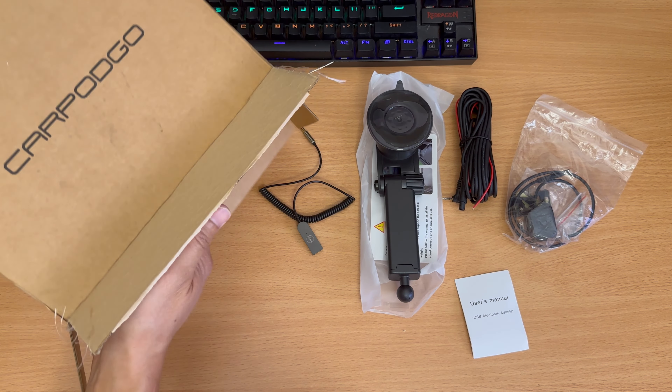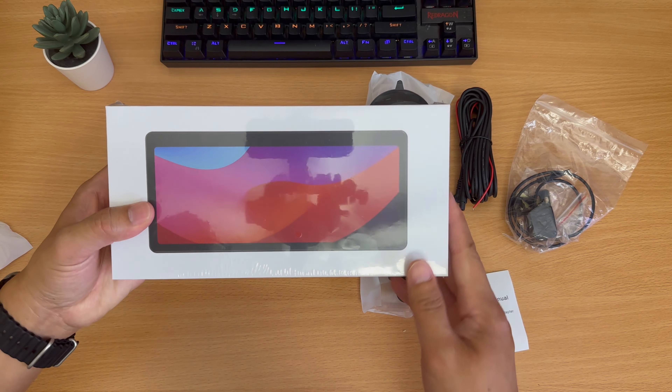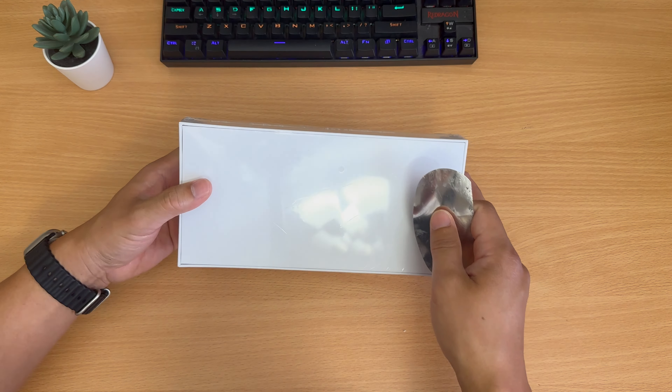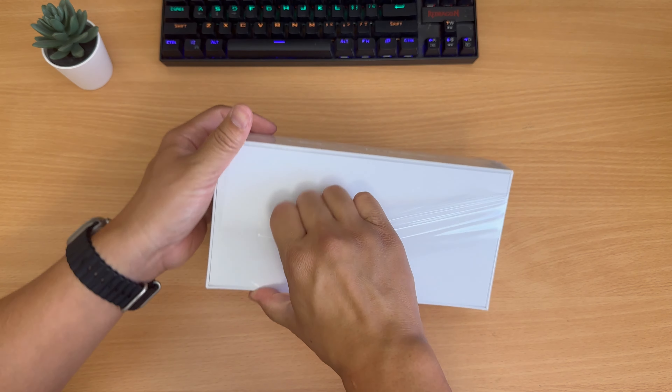The CarPod Go T3 Pro retails for $349, but you can usually catch it on sale for roughly $249. Check the video description for $50 off at carpodgo.com and Amazon affiliate links. This unit is pretty decked out, coming in at 8.9 inches with a fully laminated screen. The resolution is 1920 by 720 with a 16 by 6 aspect ratio and 700 nits of screen brightness.